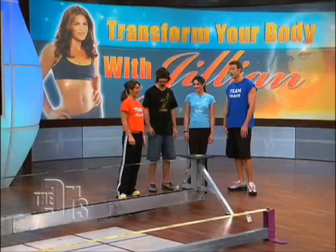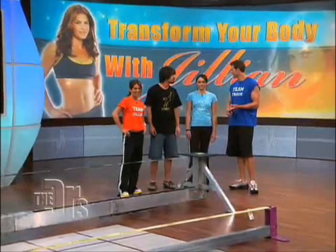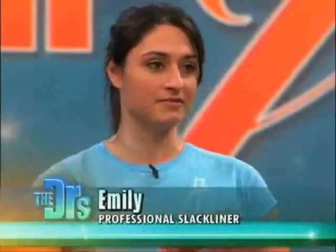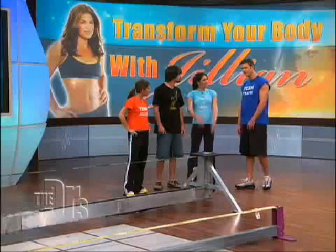A balance beam in gymnastics is twice as wide as this. So it's very narrow, requiring a lot of balance. Right — stabilizer muscles, and we talked about using your core because if not, you're going to fall. It's very core oriented, very stabilizer muscles. Even your arms, your shoulders — as you're balancing, your arms are high up. I'm excited to see you do it, Emily.